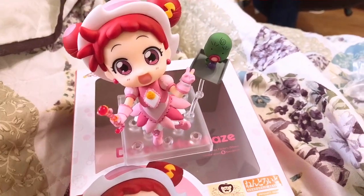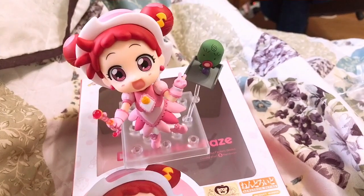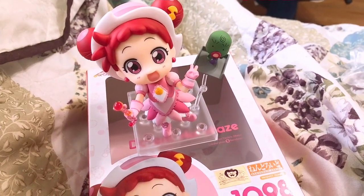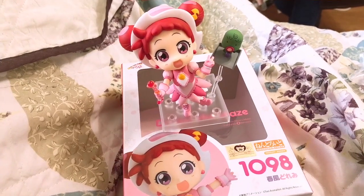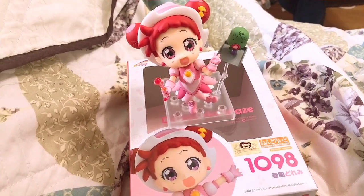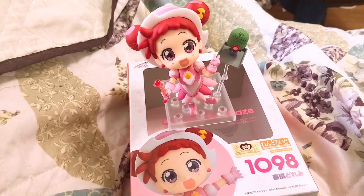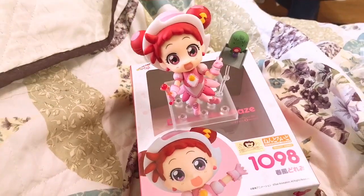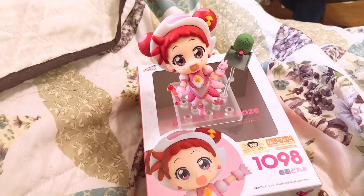Thank you guys so much for watching! Let me know what you think — does she look good? Do you want one? Did you get your own? Please check out my social media in the description below, and also please don't forget to check out my shop. I have a bunch of cute things on there as well as new items coming soon. As always, thank you guys again and I'll see you guys next time, bye!